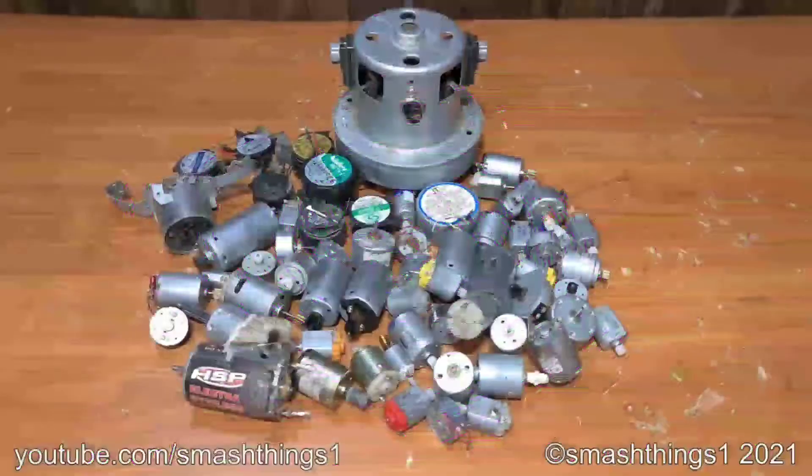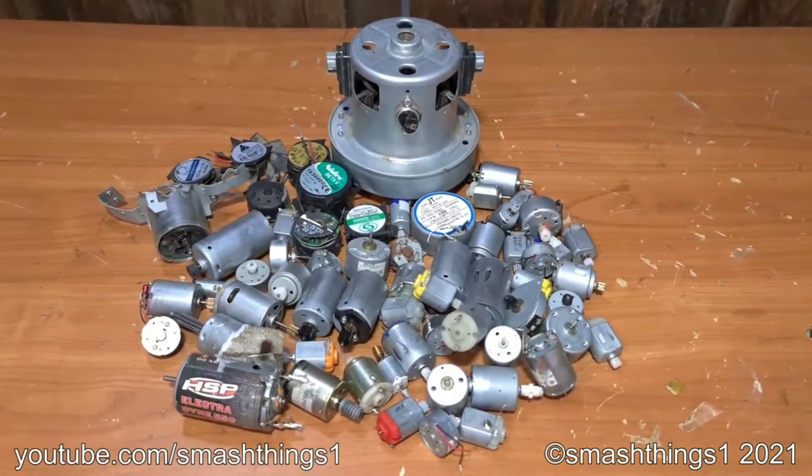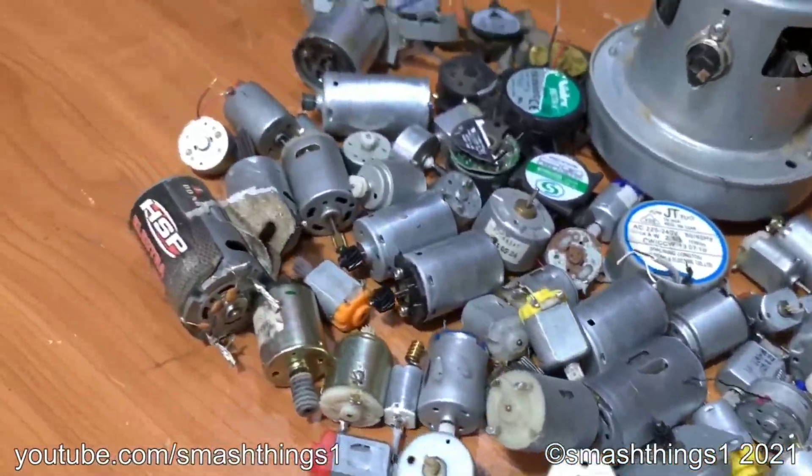Welcome! In front of me is a massive pile of motors that's been building up from stuff I've destroyed and from heaps of RC cars. Heaps of different sizes — I have no idea if they're all gonna burn out, just have to wire them up and see what happens.